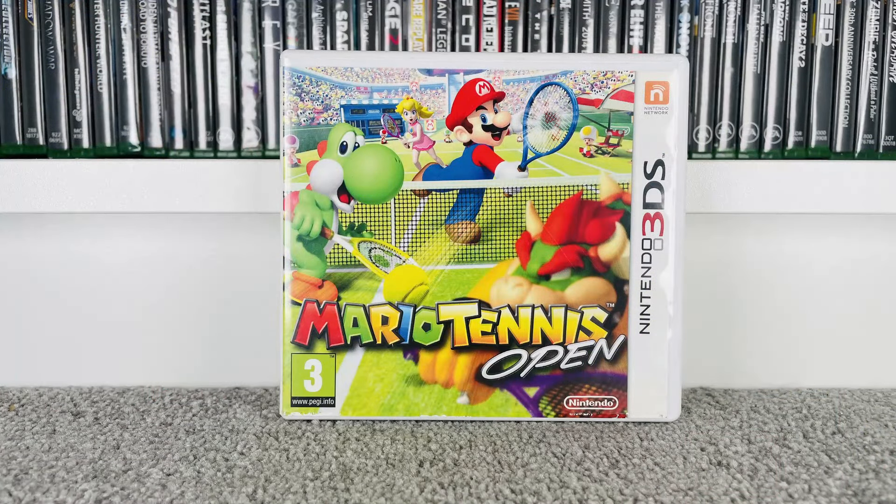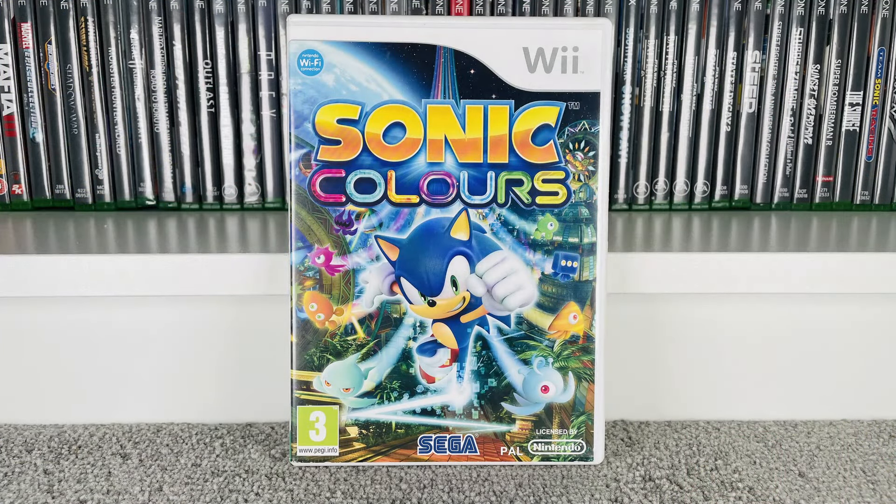Then once the boot fair started I got another load from the same reseller. Mario Tennis Open on the 3DS — I really like the Mario Tennis games and have a couple across different systems. We paid £4; it goes for £5 at CEX and £8 on eBay. And Sonic Colours on the Wii — we paid £3; goes for £5 at CEX and £7 on eBay.